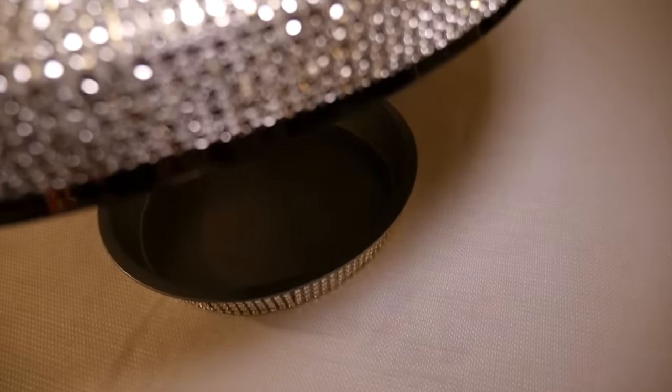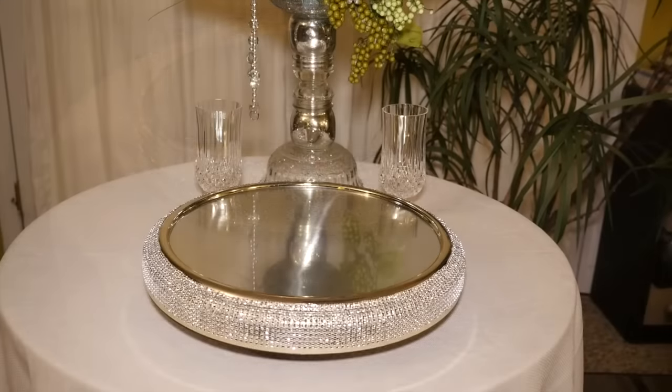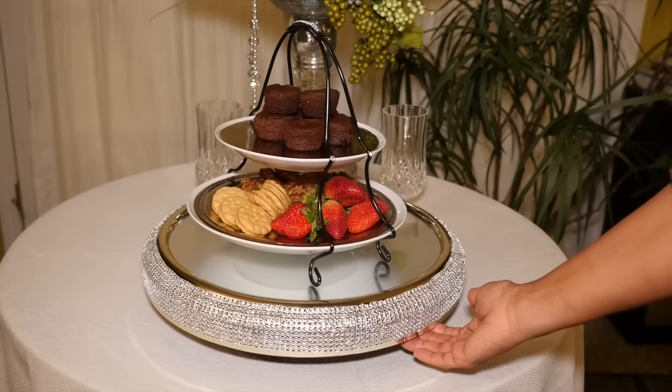You just have to remember that this is two pieces when you're picking it up, but it will definitely make a spectacular cake stand or a really beautiful rotatable dessert tray at your wedding or event.